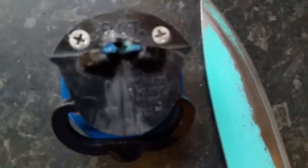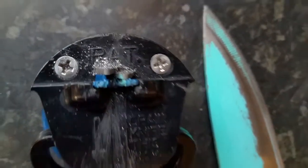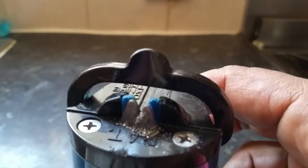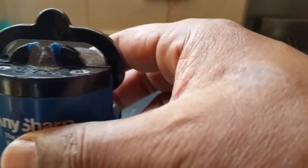Now let me show you up close — you can see the granules at the bottom, the metal residue from the knife sharpening process. Now be careful with this small amount of metal — you don't want it getting into your food.